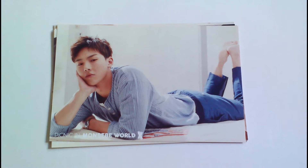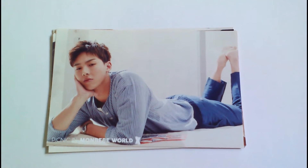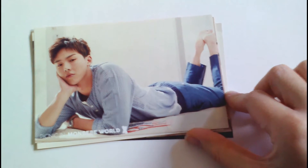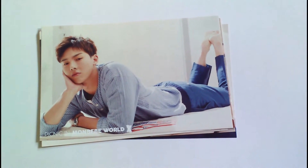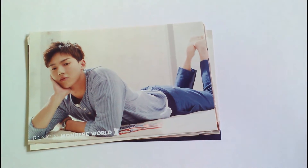Hello everybody. So today I'm going to do an unboxing, and I've never done an unboxing before, so this is kind of strange. But what I have here are the message cards that were given out at the first mom-baby picnic back in August.